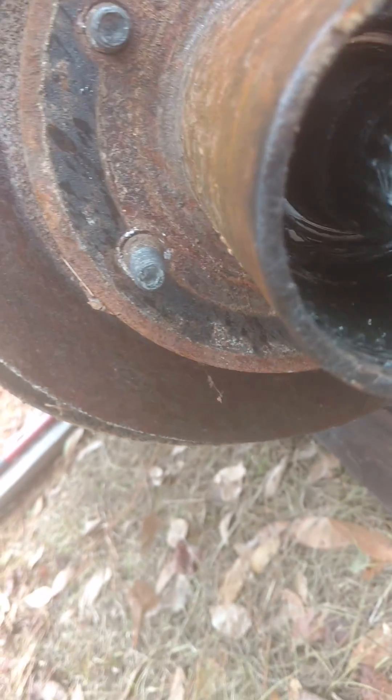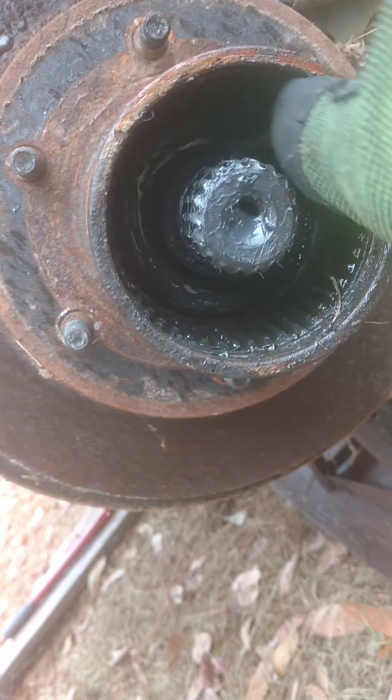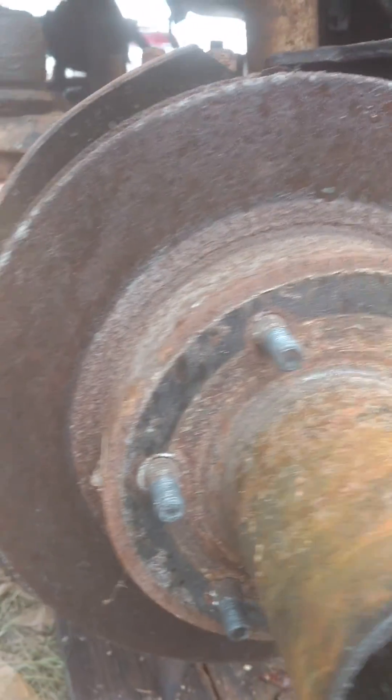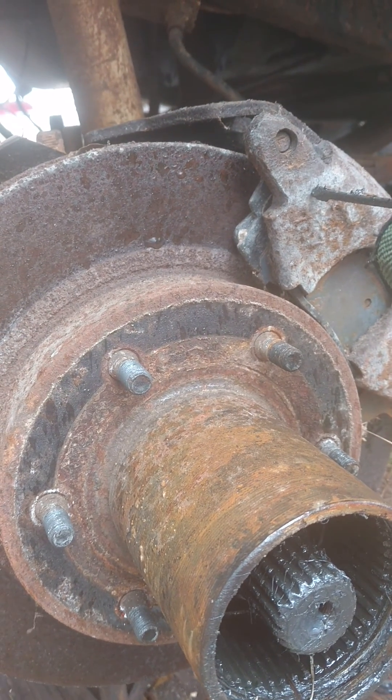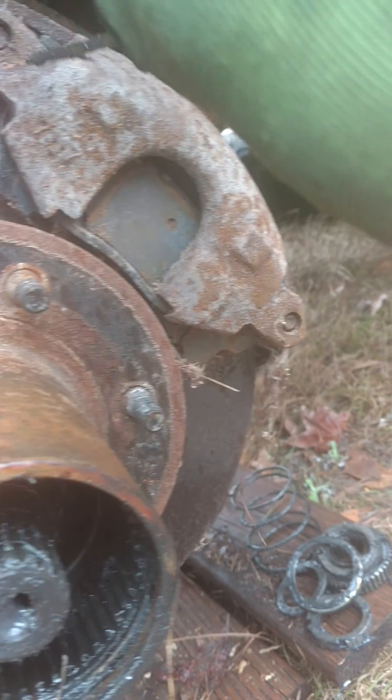Set that to the side. Now all that's left is the bearing and a little worn out — easy.